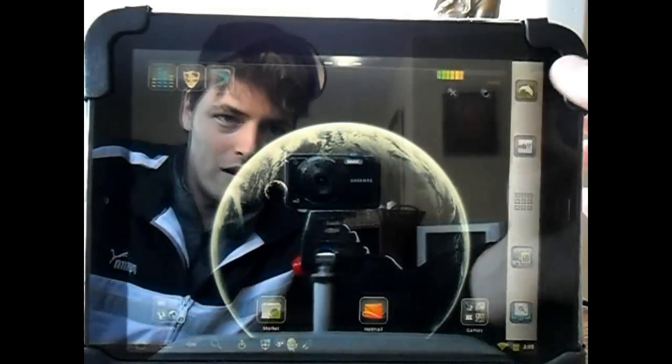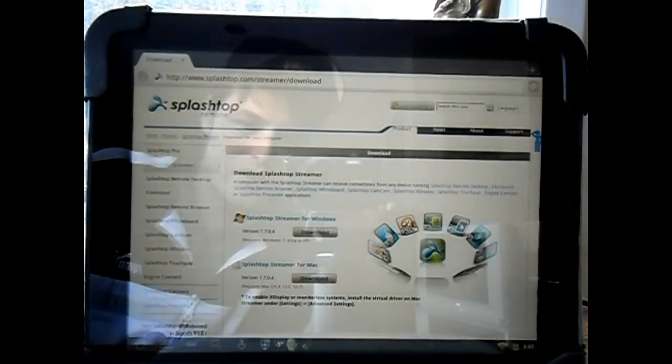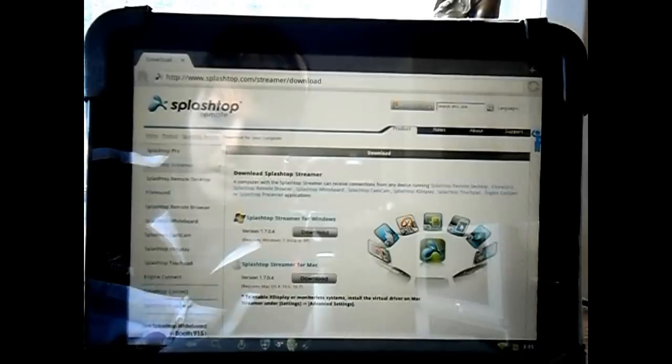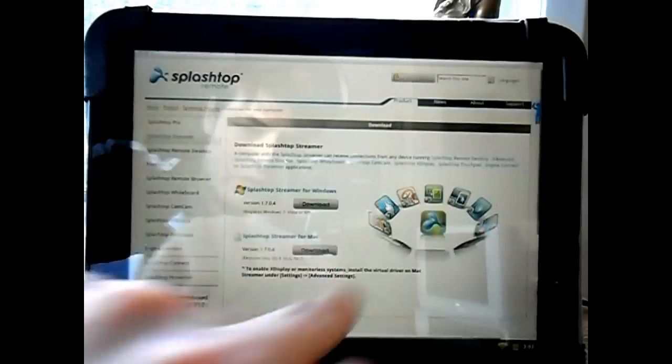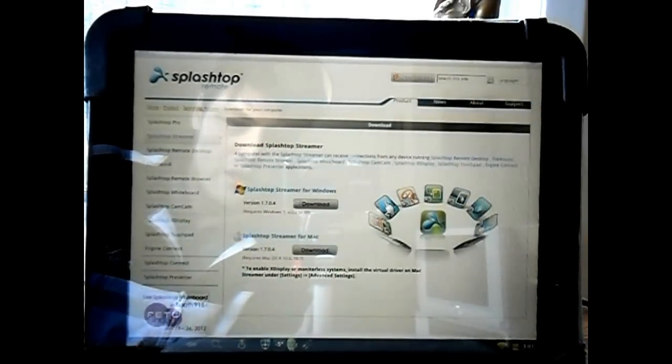Hello HP Touchpad users. Today I'd like to talk to you about using Splashtop on your HP Touchpad running Android with CyanogenMod 3.5 Alpha. First thing you're going to need to do is go to splashtop.com and download the appropriate software for your PC or Mac. This will enable us to run a server and then stream that data to our HP Touchpad.